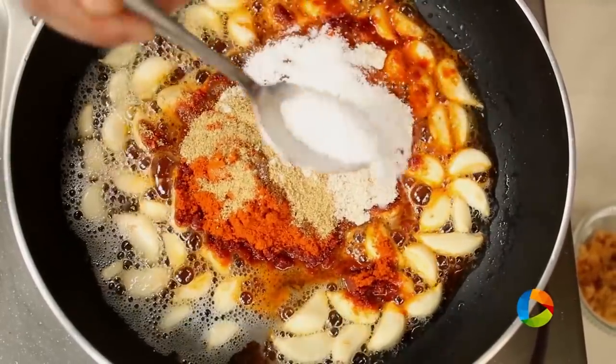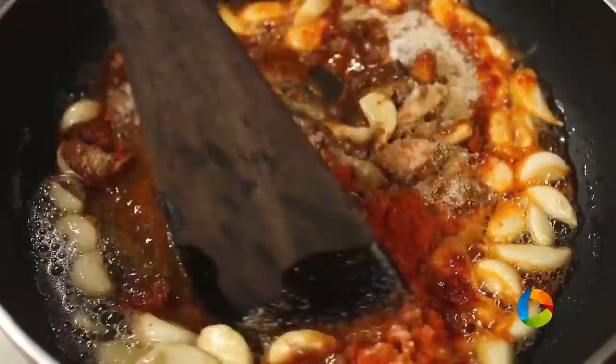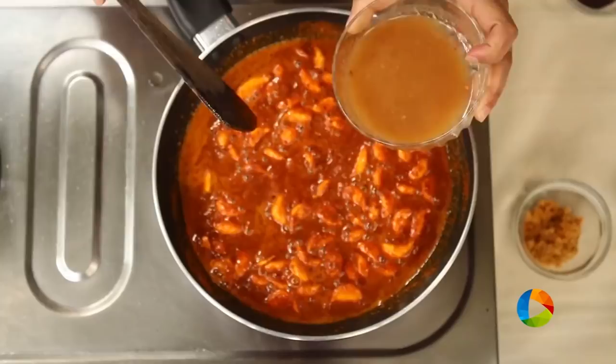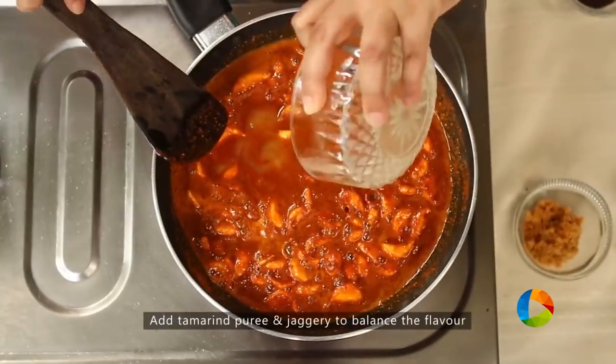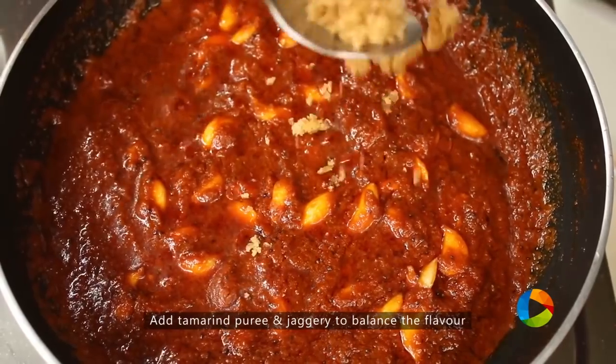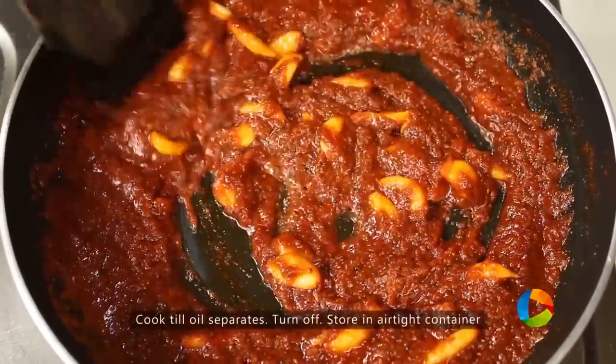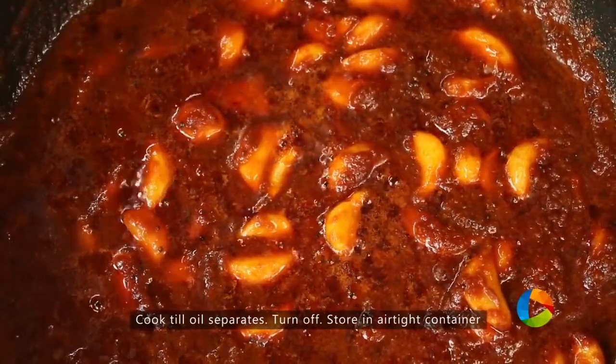Salt — we can always check later for seasoning — I am adding 2 teaspoons now. Gently mix everything. Now add 2 tablespoons of tamarind puree to give a little tanginess, and a teaspoon of jaggery just to balance the flavours. Cook it for at least 10 minutes, until the oil starts separating, then turn off.